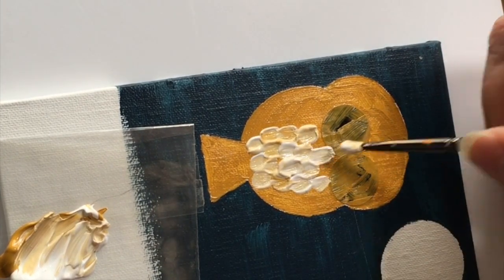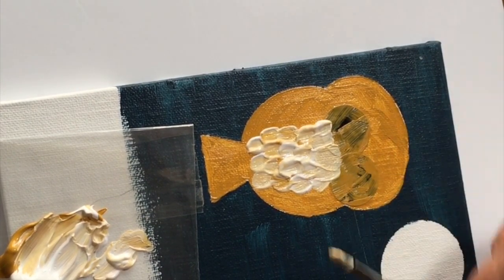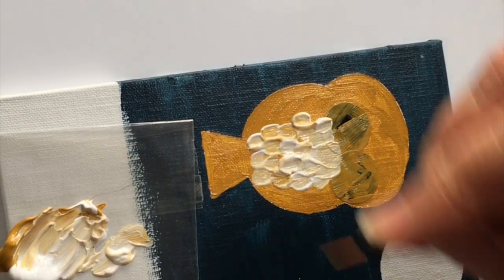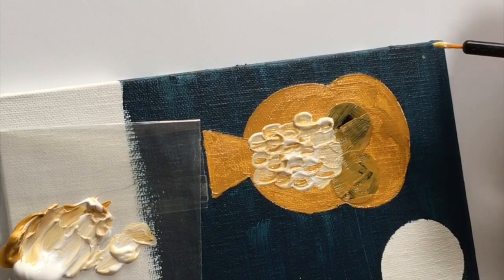The feathers should be heavily textured, but make sure that you go back and smooth things out in the area where you're going to be painting the beak. You don't want ridges there in an unexpected place for the beak, so imagine where you're going to paint the beak and smooth that area down.